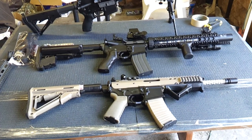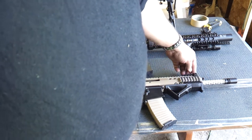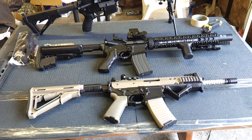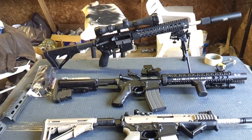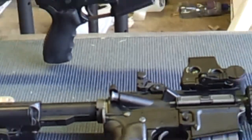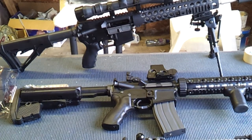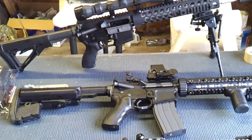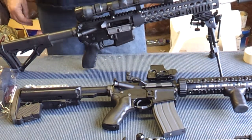It has Knights front and rear sights on it, which I did not put that front sight on there yet. In the middle is the KWA LM4. The WE PDW, by the way, is $485.